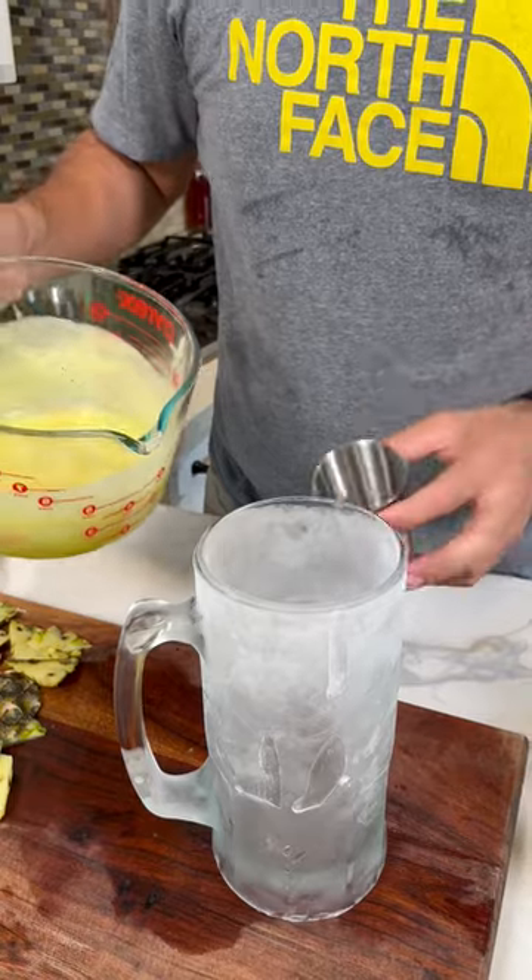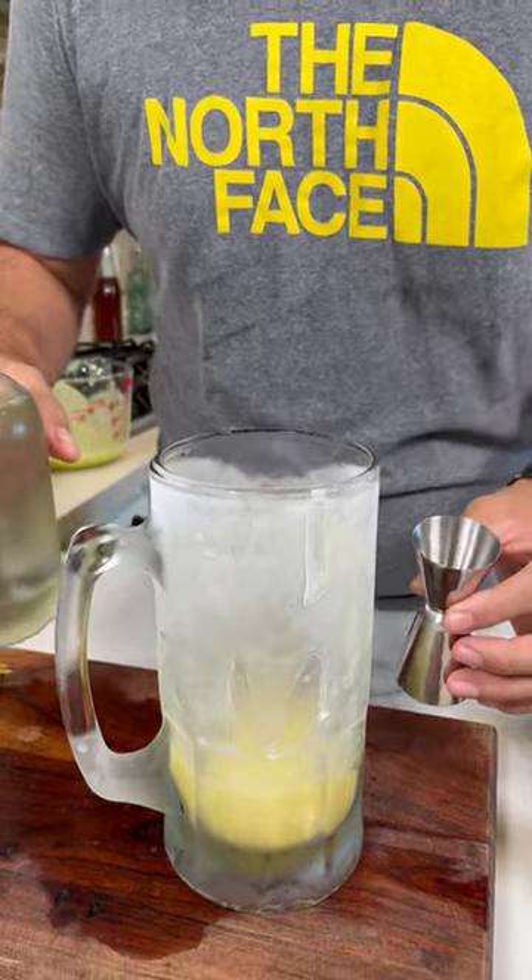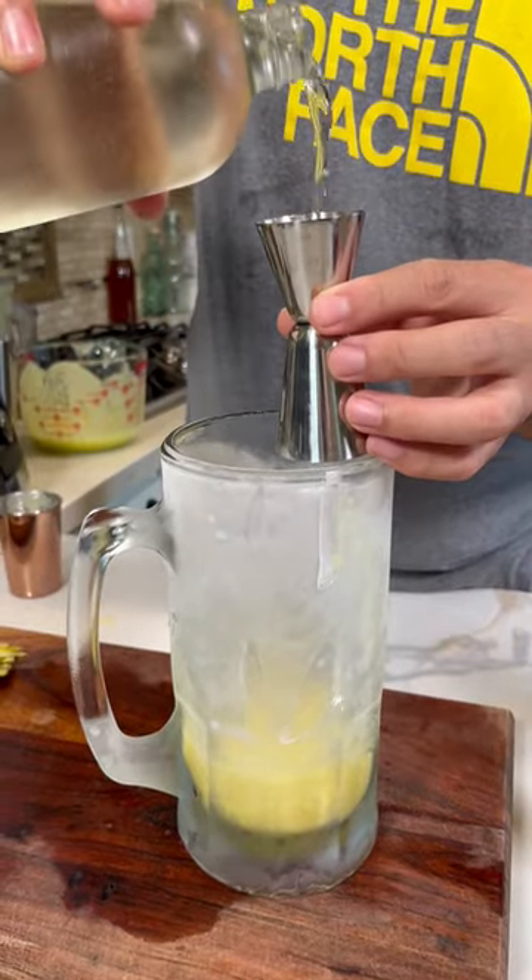Get a chilled glass. Since it's a big glass, let's add six ounces of pineapple. Since it's not sweet pineapple, let's add a little bit of simple syrup — about half a shot.